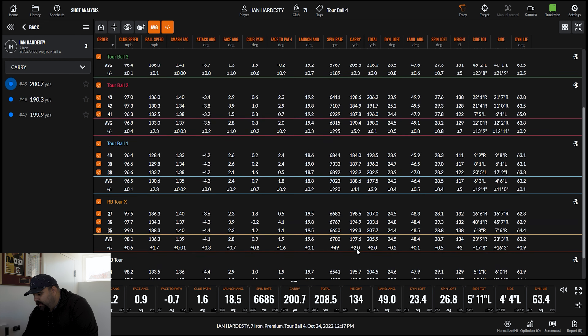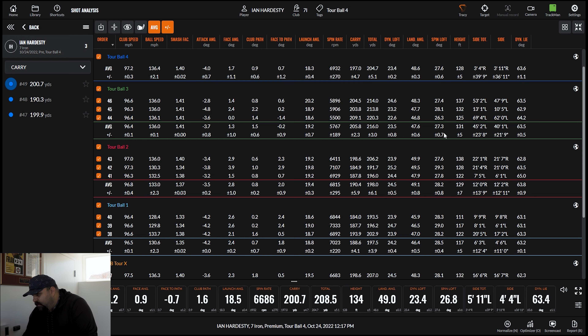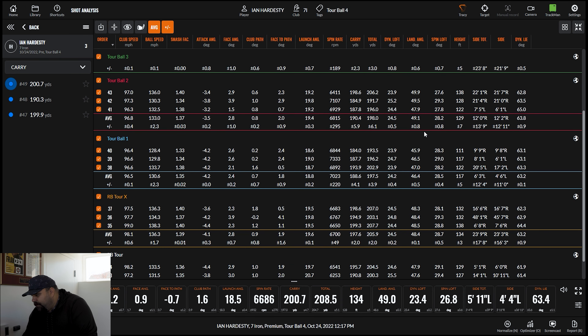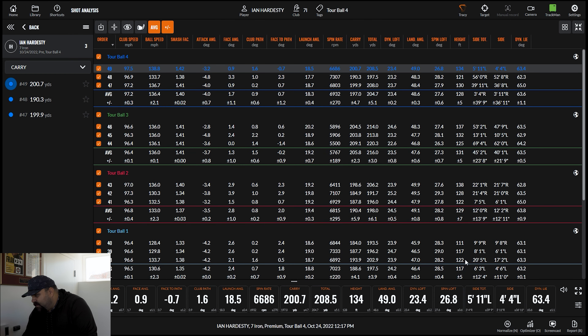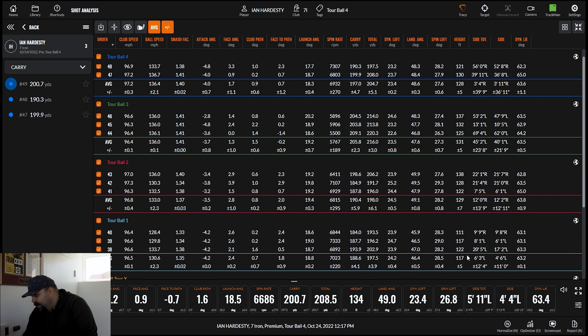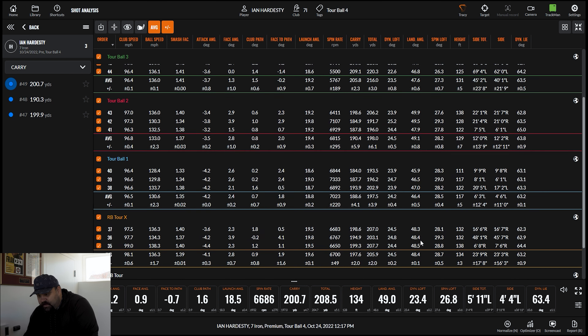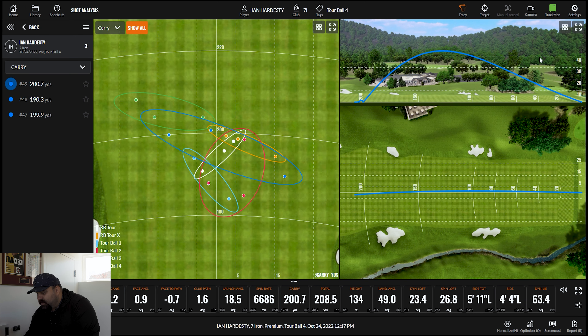If we look at overall yardage, you're also right in the middle, if not maybe a hair towards the top end. Looking at peak height and landing angle — 47, 49, 46 — we're not losing anything landing angle wise. There is actually a noticeable difference in peak height; they both fly a little bit higher than some of the other stuff out there, but it's not losing anything from a spin perspective. So all in all, performance-wise, we have something here that looks pretty solid and rather competitive with the rest of the premium tour ball market. Ian agreed: you can play golf with that.